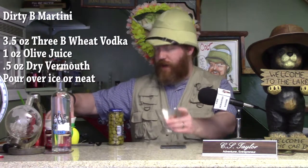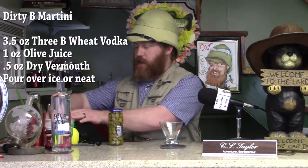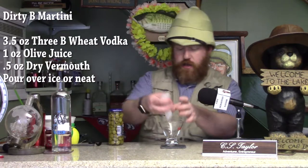First, you need to chill your fancy martini glass with some ice. We'll put some ice in there to chill the glass. While that's chilling, you're going to want to get a shaker and put in some ice to get stuff cold.